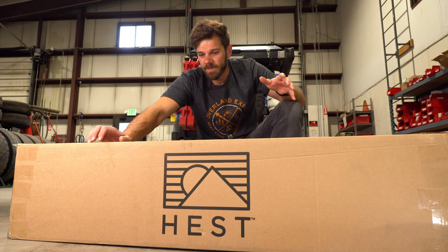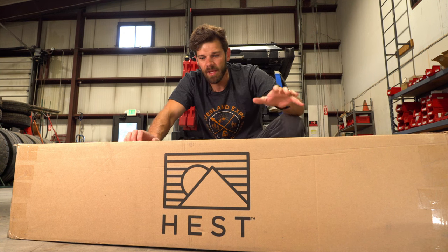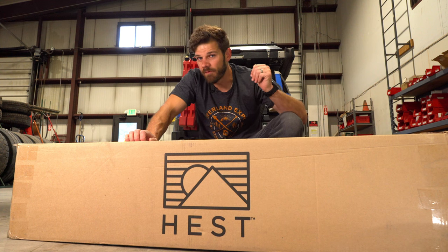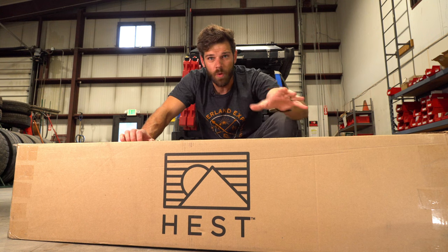Some tents have a better mattress than others, but for the most part people end up updating them. We found Hest on the last day of the event and we sat down on one of these and it was absolutely incredible. The Alu Cab, as I've said before, doesn't have a horrible mattress — I put a topper on it — but it can definitely be improved.